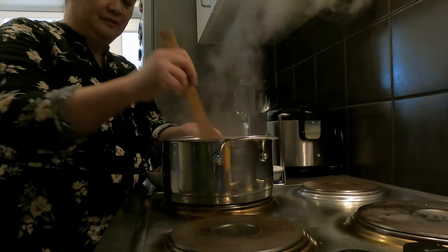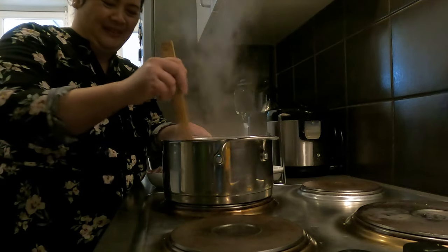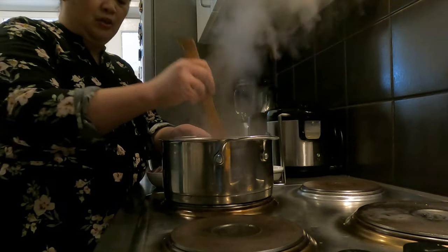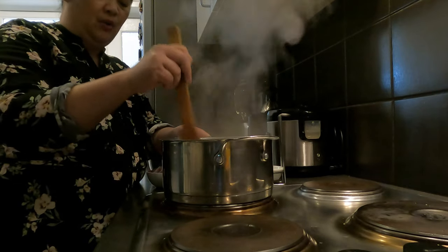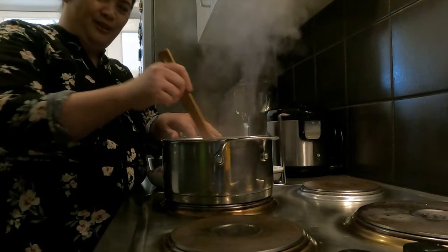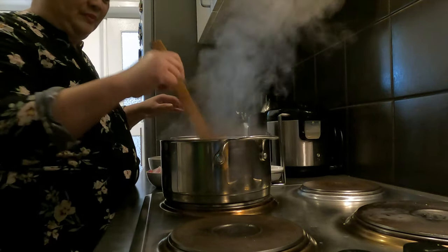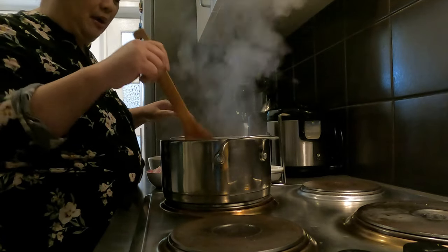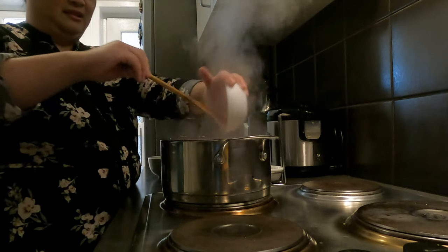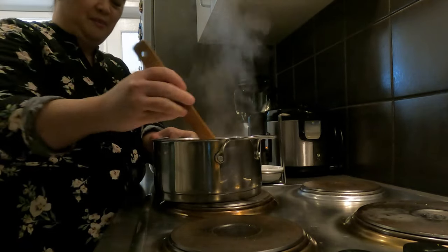Ayan, halo-halo lang. Bango! Kapag nagluluto kayo nito, siyempre maalap. Pwede kayong mag-ihaw ng talong, maglaga ng talong. Ang iba sa ating gumagamit ang toyo, pwede rin. Golden brown na yung ating bawang. Isunod natin yung ating sibuyas mga Kamamshi. Dinamihan ko na ng sibuyas para talagang masarap yung ating niluluto.